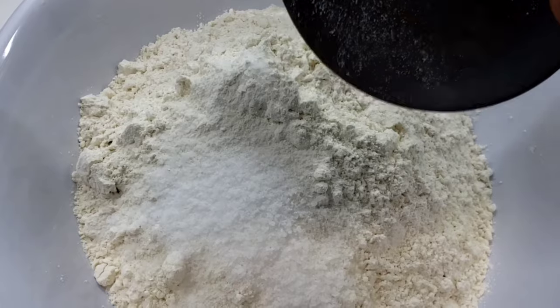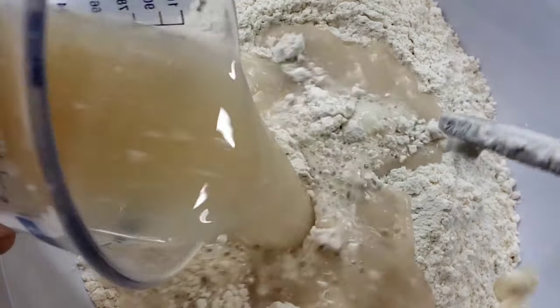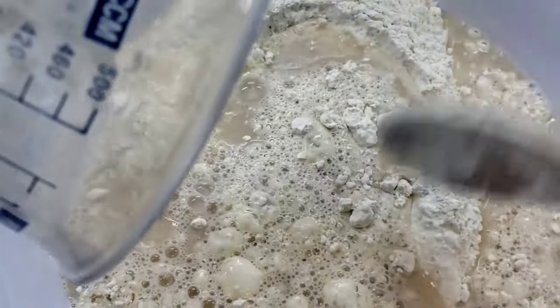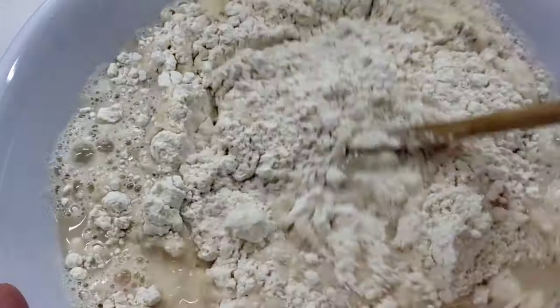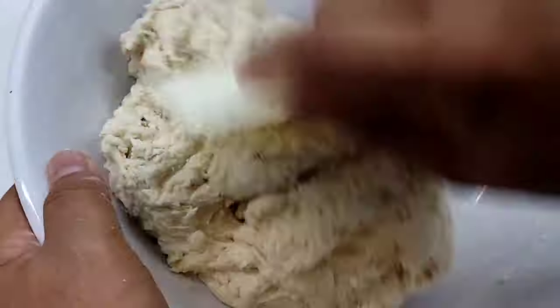Now just add the salt to the flour, give everything a mix, and we're also going to add our liquid and yeast to this. You can use a food processor or a stand mixer, but since we have a lot of time today I feel making it by hand is probably the best way to go.